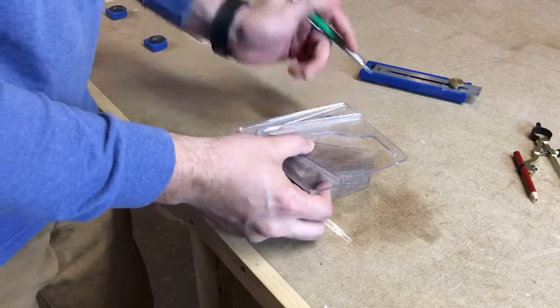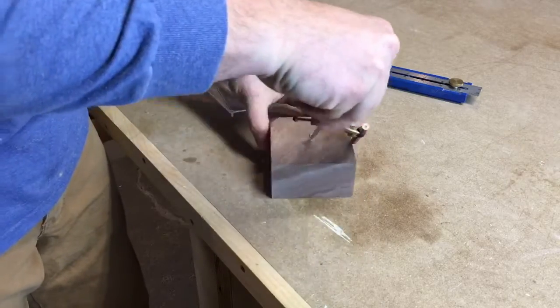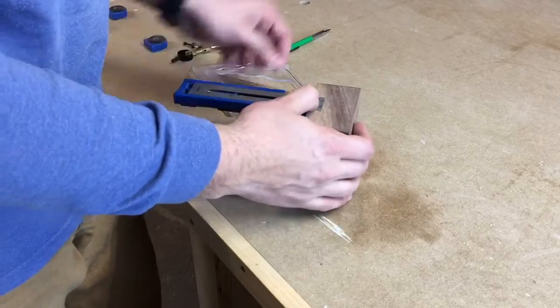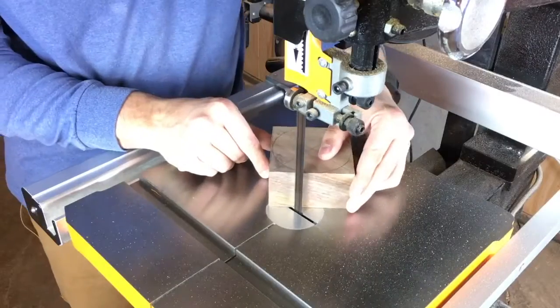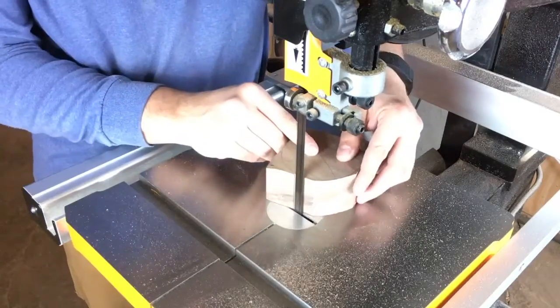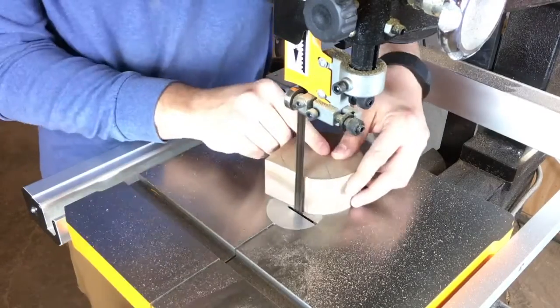I'm using kiln-dried 8 quarter stock to make these bowls. This one is a 3½ inch square. I found the center, scribed a circle, and then marked the depth for the woodscrew. Then at the band saw, I knock off the corners to make it a little bit easier to get it into round once on the lathe.